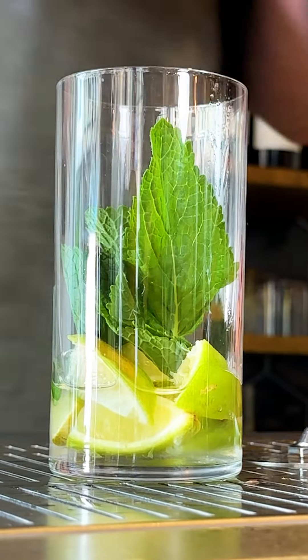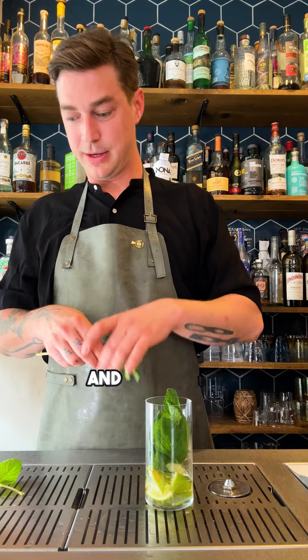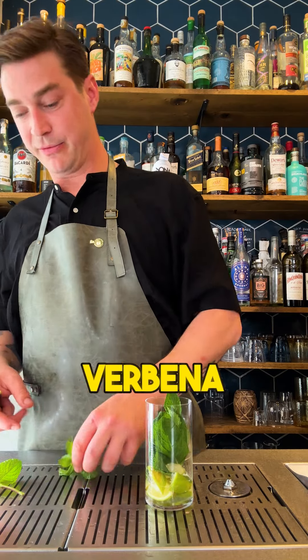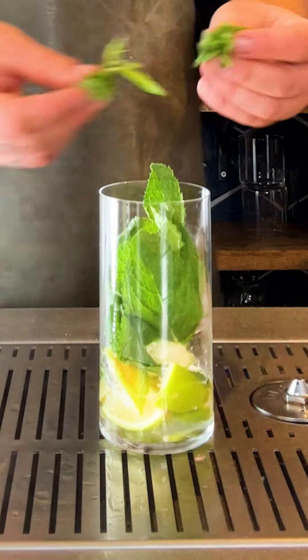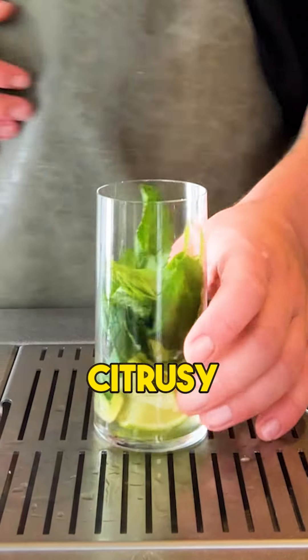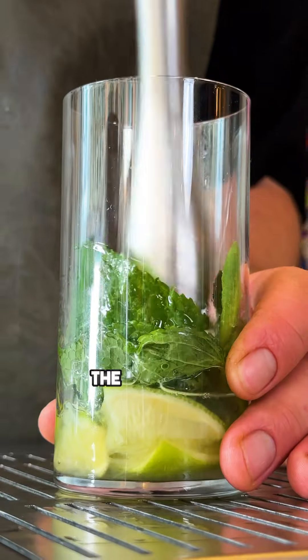We're going to add mint — we're not gonna put too much mint — and then we're going to use a little bit of verveine, lemon verbena. That's a plant that grows very easily, you can buy it. It has a very nice citrusy aroma. The mint is going to fortify the flavor of the lemon verbena rather than being the flavor on its own.